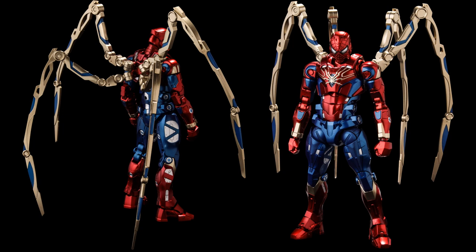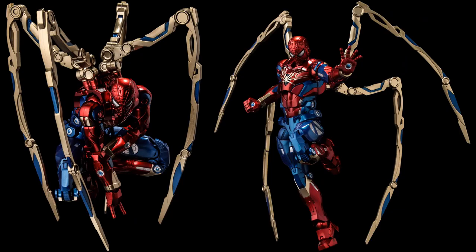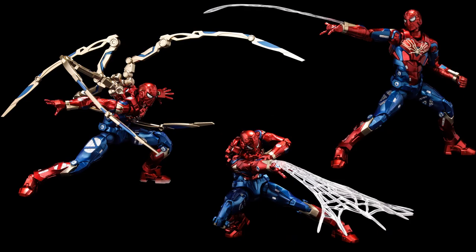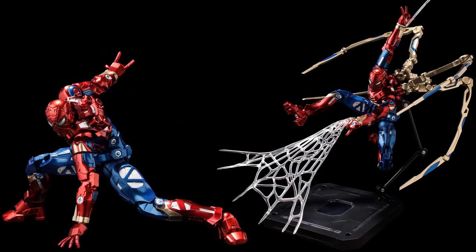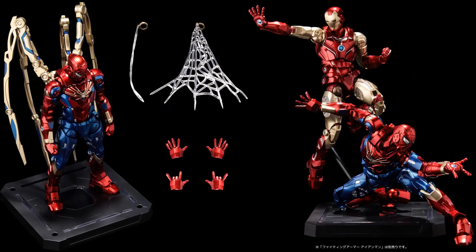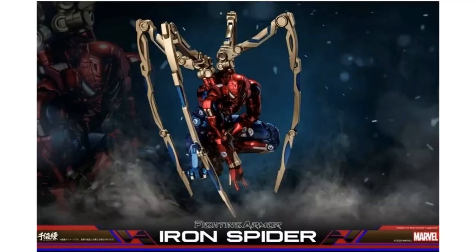Here we have the Spider-Man Iron Spider figure. You can see the four tentacles off the back, with a full face mask so you can't see the metal underneath. He comes with flipping hands, two different types of webbing, and a flight stand. Here he is standing next to Iron Man.